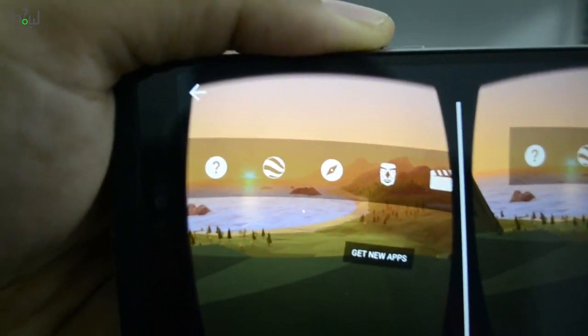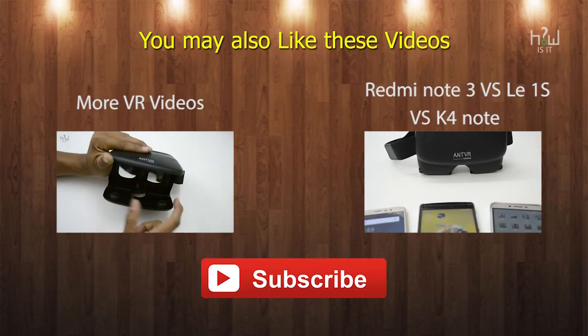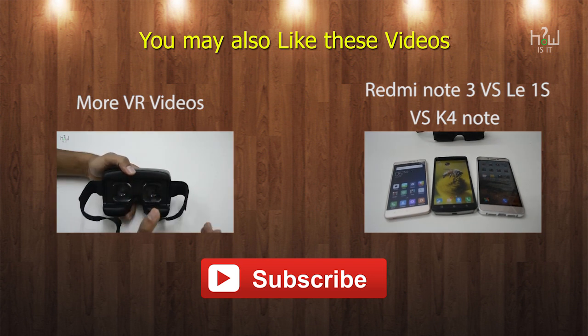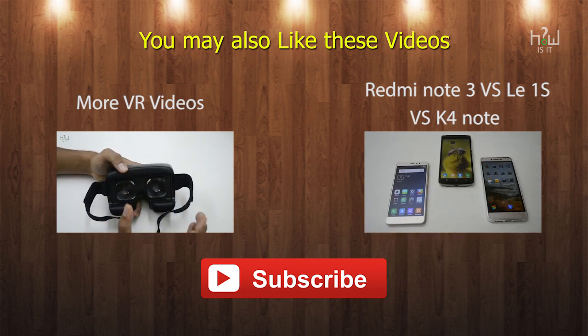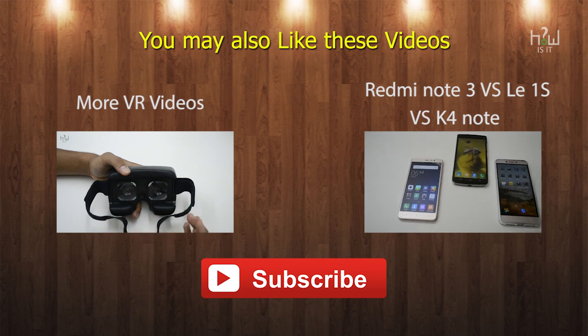So these are two of the fastest ways where you can check if your smartphone supports VR or not. If you have any questions or queries regarding virtual reality or VR content, do let me know in the comment section below. I will be posting more VR related videos soon, so do subscribe to the channel. If you like this video, hit the like button — hope to see you in my next video.